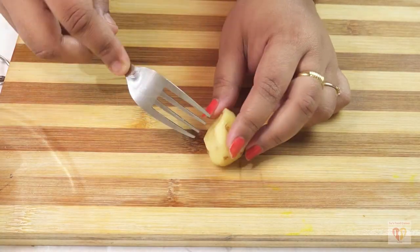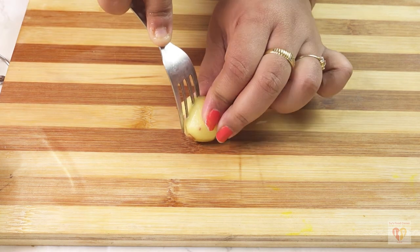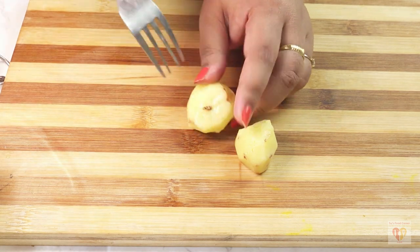After peeling, I will use a fork and prick the potatoes so that the gravy can be soaked in very easily. Just be careful while you do this process. In this way I will prick all my potatoes.